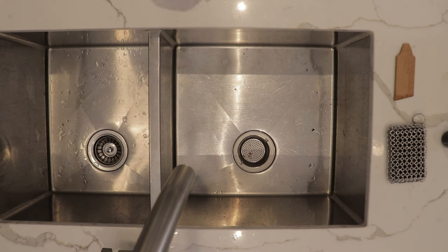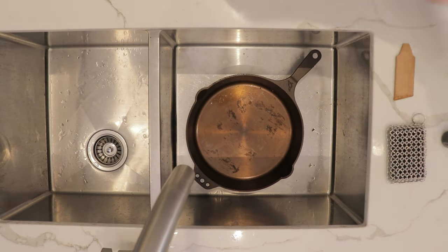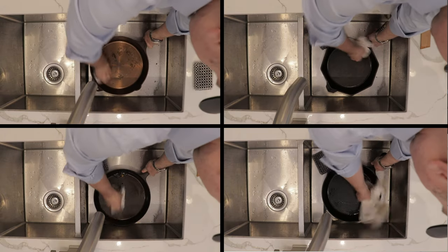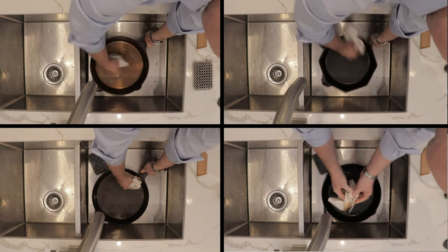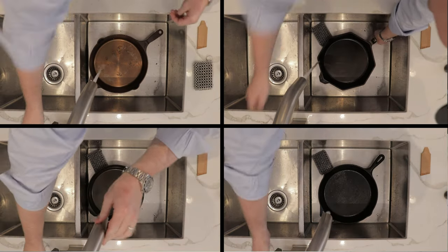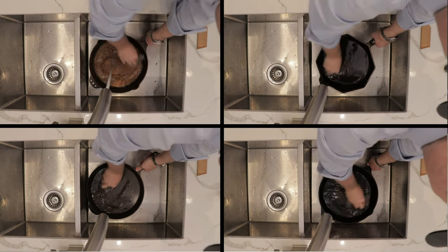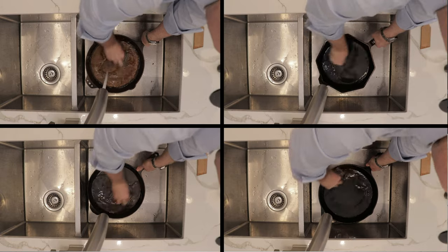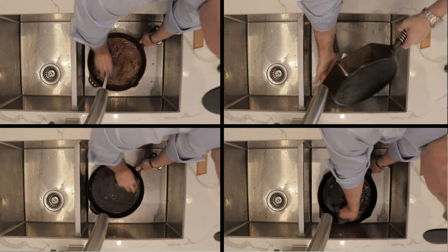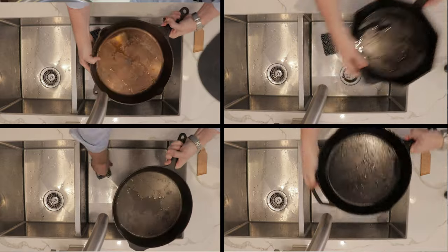Now that all our cast iron pans have cooled down, we're going to start with the Smithy and do the same process for all of them. We'll take a paper towel, get out any loose debris and residual grease. Then with some hot water, we'll use a little mesh scrubby to remove any debris that was actually stuck on. And this is now clean.